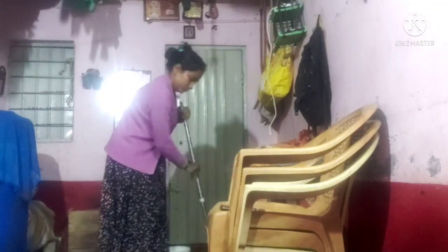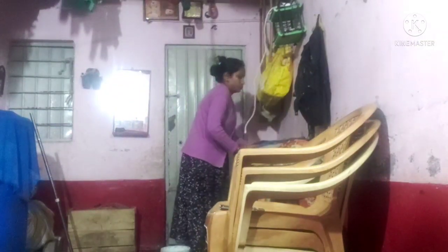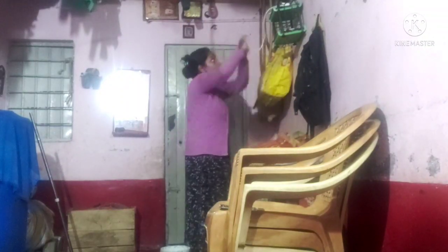He knows his name. Then I put water to the cottage and put water to the cottage. I will continue with the cottage. I also help my grandmother, my aunt, and my cousin.